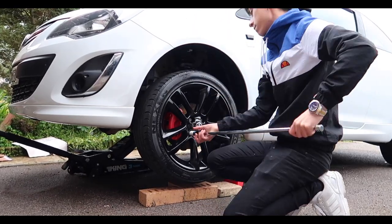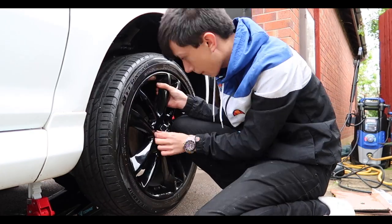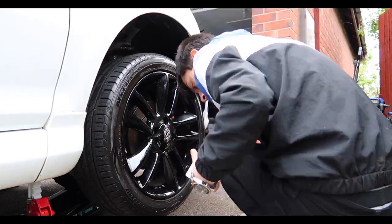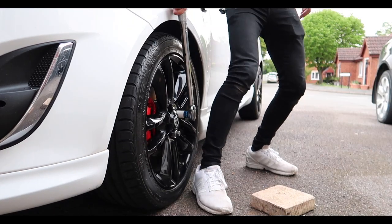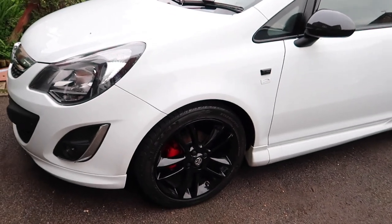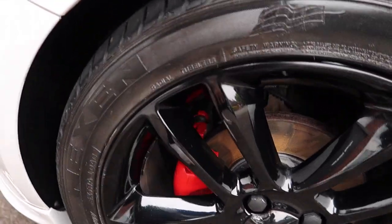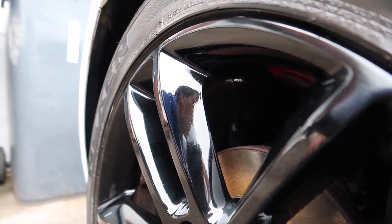That's all for the wheel and wheel arch deep clean. Honestly, the wheels are looking absolutely incredible - you can literally see my reflection in them.